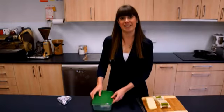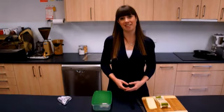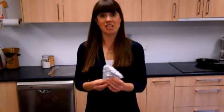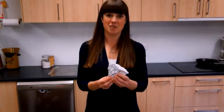Provided you store your cheeses like this they should last between one to two weeks, and much longer in the case of hard cheeses such as parmesan. Some cheeses such as blue stilton, which is an unpressed cheese, are capable of being frozen. Simply wrap the cheese loosely in foil and freeze for up to three months, defrosting in the fridge overnight.